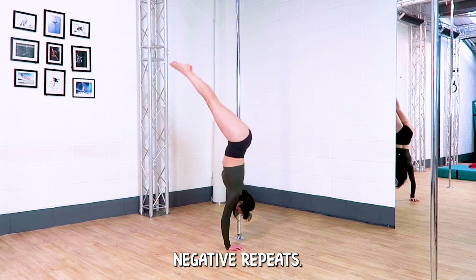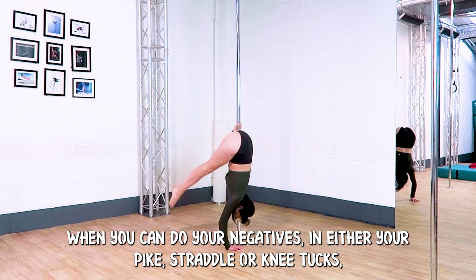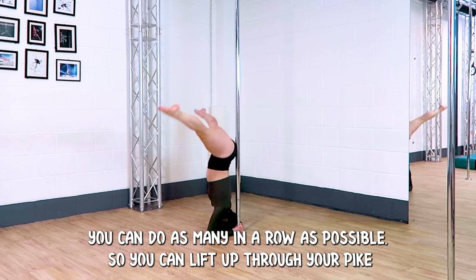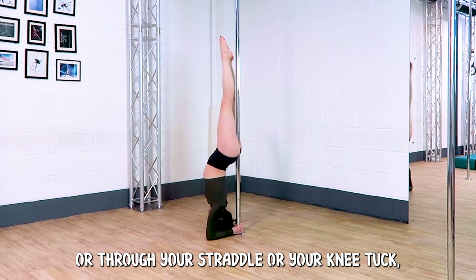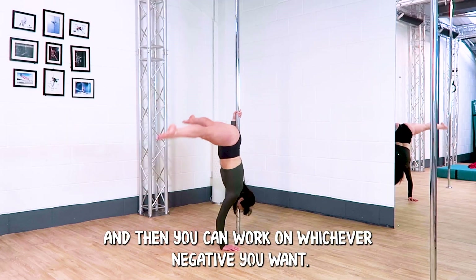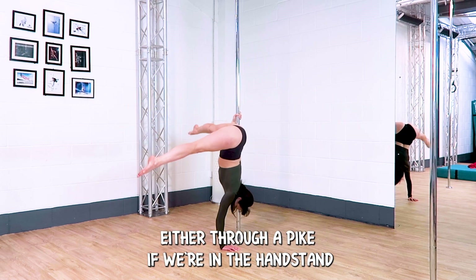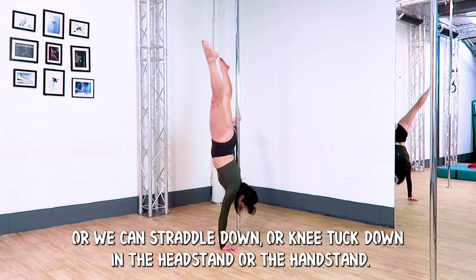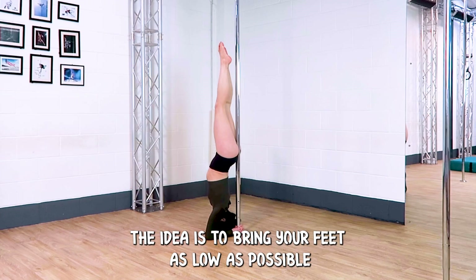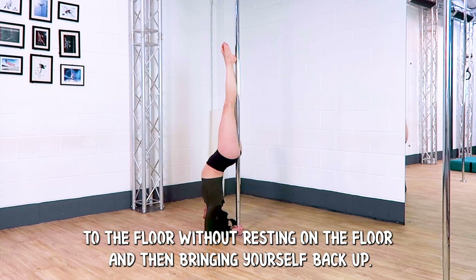Negative repeats — this is exactly what it sounds like. When you can do your negatives in either your pike, your straddle, or your knee tucks, you can do as many in a row as possible. Lift up through your pike, straddle, or knee tuck — whichever feels comfortable — and then work on whichever negative you want. Once you're up in that headstand or handstand, lower down either through a pike if in the handstand, or straddle down or knee tuck down. The idea is to bring your feet as low as possible to the floor without resting, and then bring yourself back up.